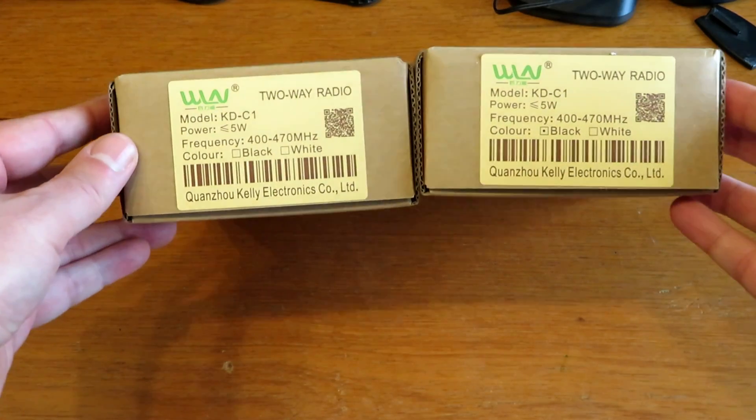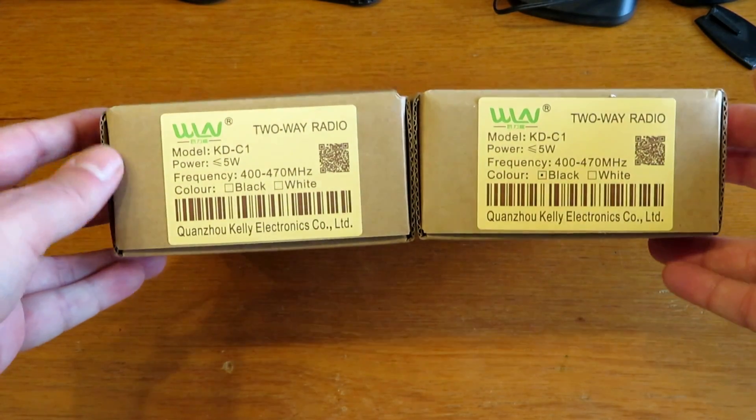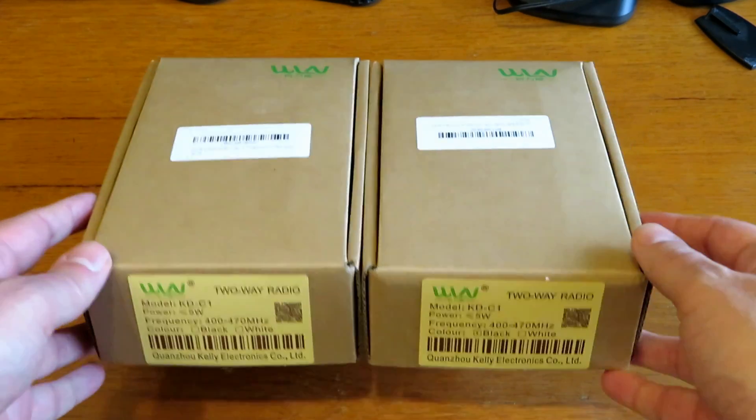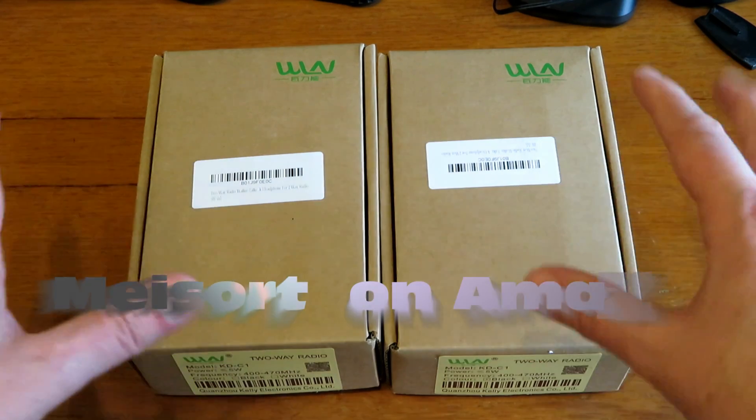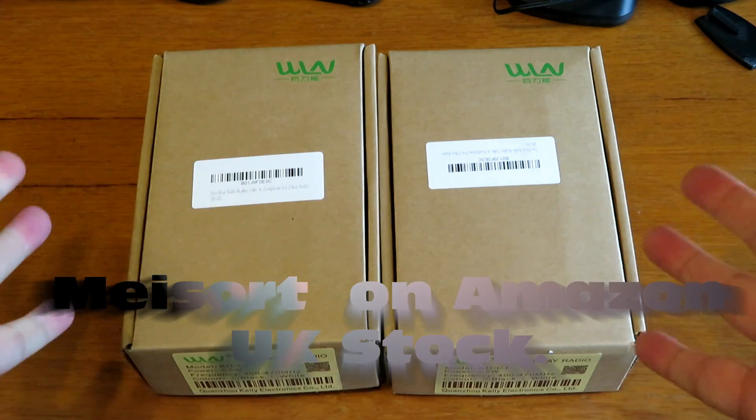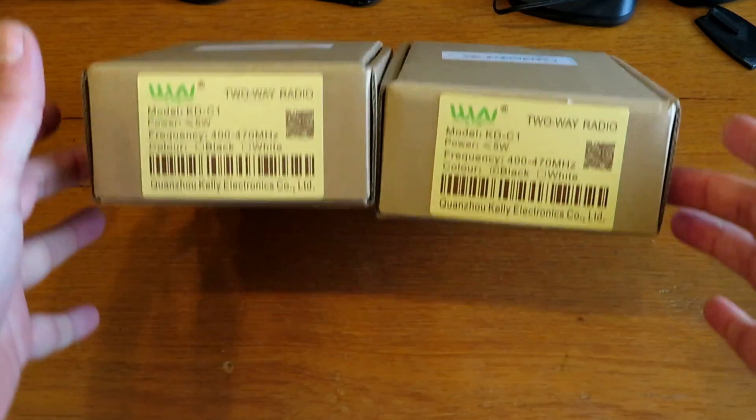Today we've got a couple of super budget radios. These are the KDC1s, freely available on Amazon and eBay for under £10. I got these for £8.99, although the seller I bought mine off pumped them up to £11.99 for some reason, but they're still really, really super cheap.